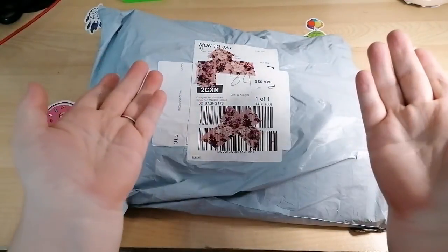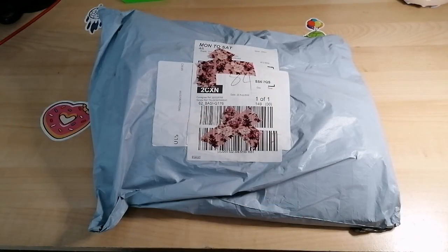Hello everyone, it's Kay from Craft with Kay. In the room with me is of course the wonderful Piggle and Captain Bimble.